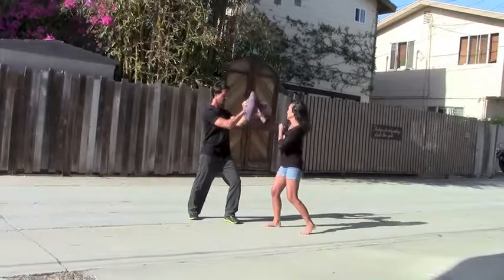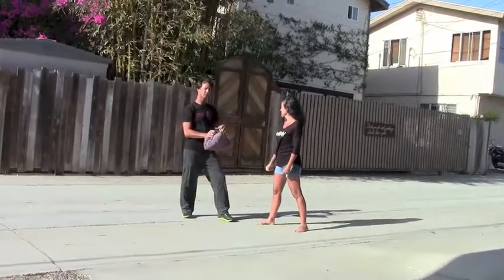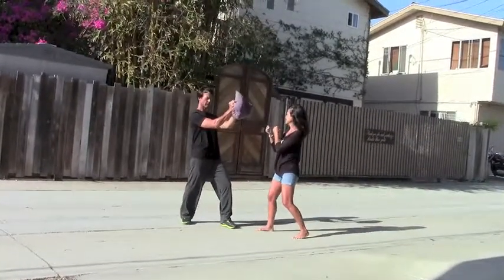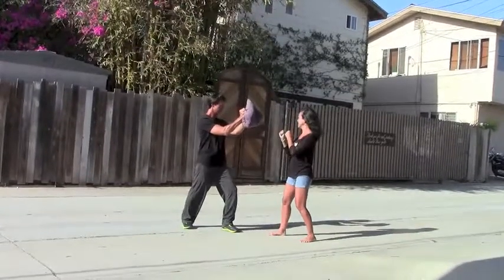Remember, we are working towards hand speed as well as power. So this time when I say go, try to go as fast as you can. Go. Good. Go. One last time. Go.